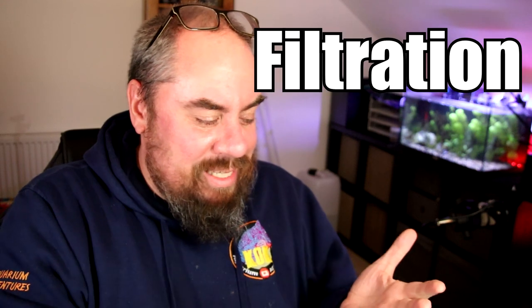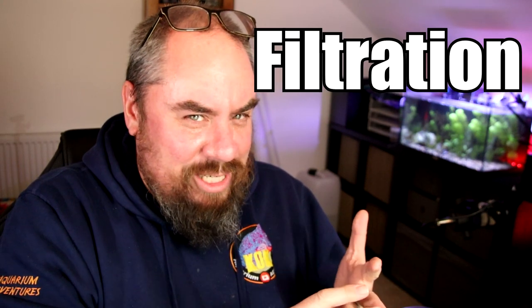Filtration. If we're splitting this into heating, lighting, and filtration, filtration is the only thing you really need to be running 24/7. Luckily, filtration tends to be more efficient depending on the type you're using. The main options are a sponge filter — an air-driven sponge filter — that's going to use a small air pump, maybe 1, 2, or 3 watts. If you're using an internal filter, they seem to be in the range of about 3 to 5 watts for a smallish tank. Obviously, the more you scale up, the more watts you're going to consume.